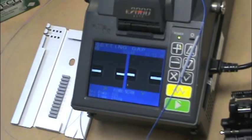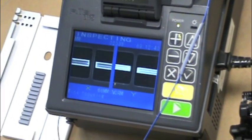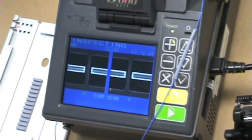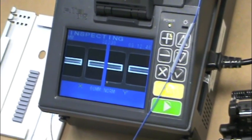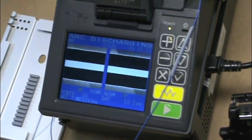After starting, watch as the splicing machine cleans, sets the gap between the two fibers, and inspects the fiber cleave. With the correct alignment and cleave, the fibers will automatically fuse and record the insertion loss.